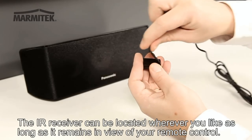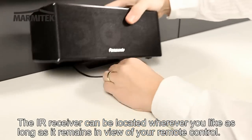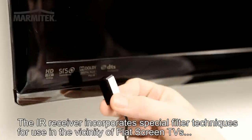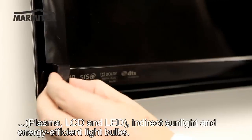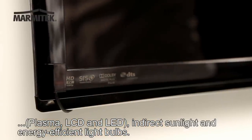The IR receiver can be located wherever you like, as long as it remains in view of your remote control, e.g. on your AV cupboard. You could also locate it on your TV. The IR receiver incorporates special filter techniques for use in the vicinity of flat-screen TVs, plasma, LCD and LED, indirect sunlight and energy-efficient light bulbs.